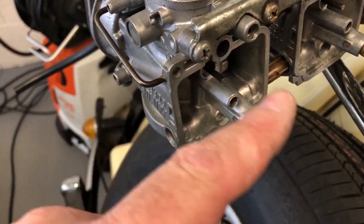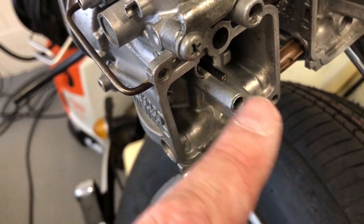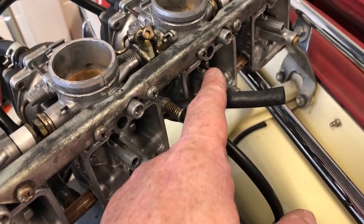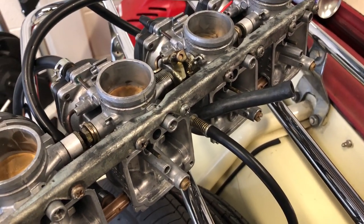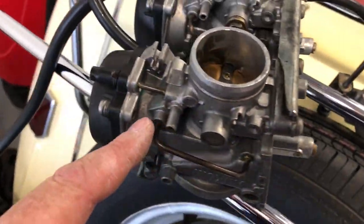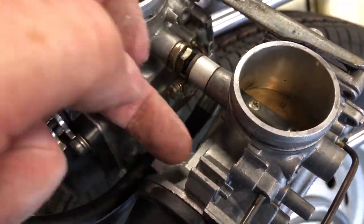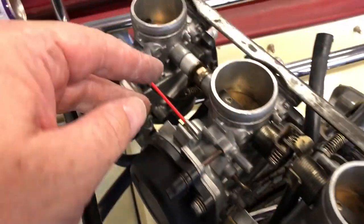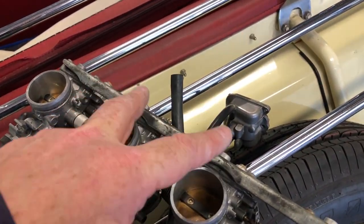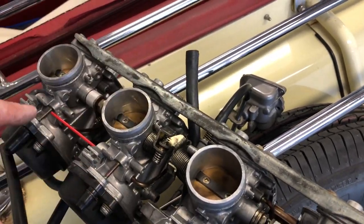Looking at a good float bolt, this circuit here is not blocked, but it is on two of my other carbs. I think I found my starting problem — thanks Dominic. So on the end of that plastic float mechanism, this is where the choke pickup is, and it's this line that's blocked on my number two and three carbs, running all the way up into where the choke plunger is. I need to check whether the circuit on the carb body is blocked as well.